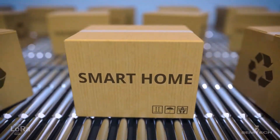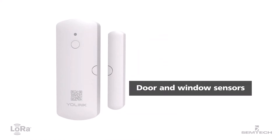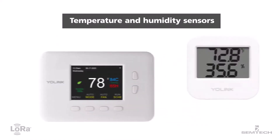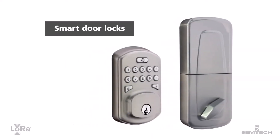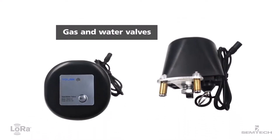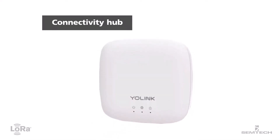Available through Amazon and other retailers, Yo-Link products include door and window sensors, smart plugs, temperature and humidity sensors, water leak sensors, smart door locks, garage door controllers, gas and water valves, as well as starter kits and a hub to link your devices.